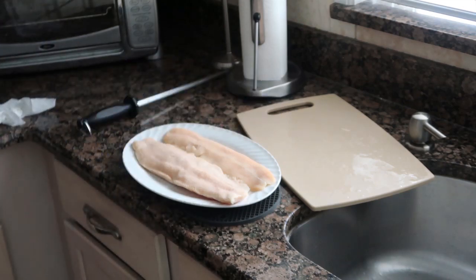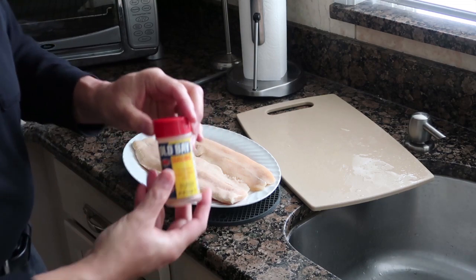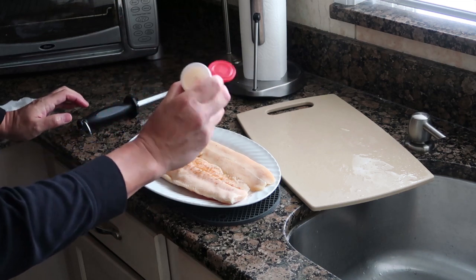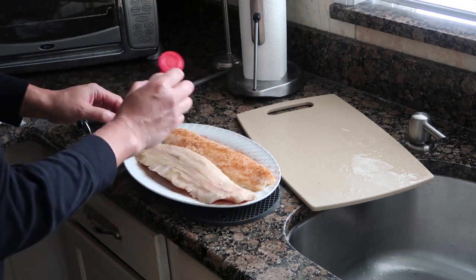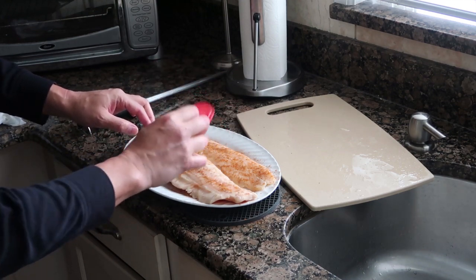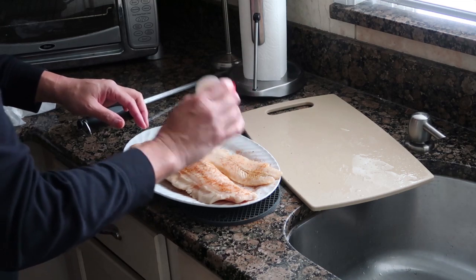I'm going to get some Old Bay. Old Bay works pretty well with most seafood. I'm sure you're familiar with it, but I'm just going to season this up. I'll put a little bit of Old Bay on both fillets. There are different ways you can cook fish, but I find this relatively easy. It's almost like putting a rub on when you're doing smoking. Sounds like I'm running low on the Old Bay, but that's okay — I have a whole bunch more.